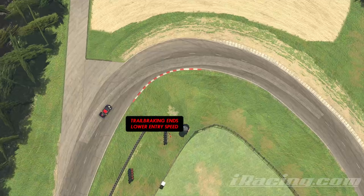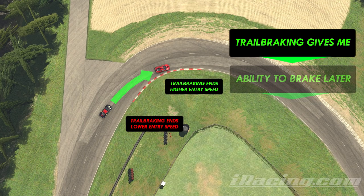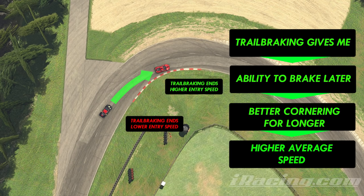This is the point at which our competitor has completely released his brakes and is no longer trail braking, and this is where I release my brakes. Along this whole stretch of corner, I've given my car better cornering ability than he has, because I've carried more speed in, trail braked gentler for longer and had the benefit of harder cornering for more time than he has.